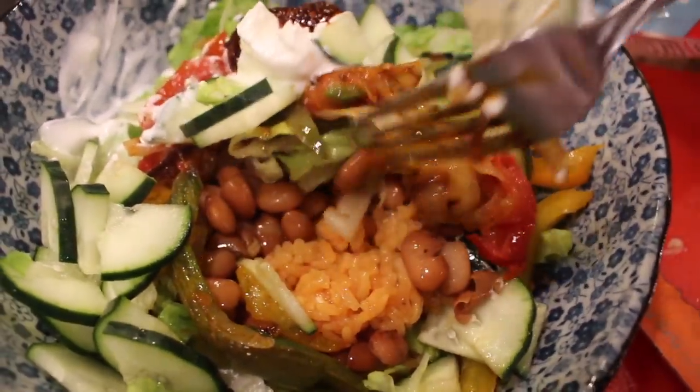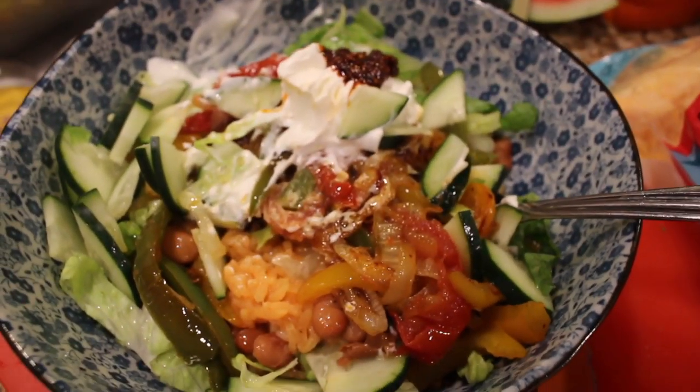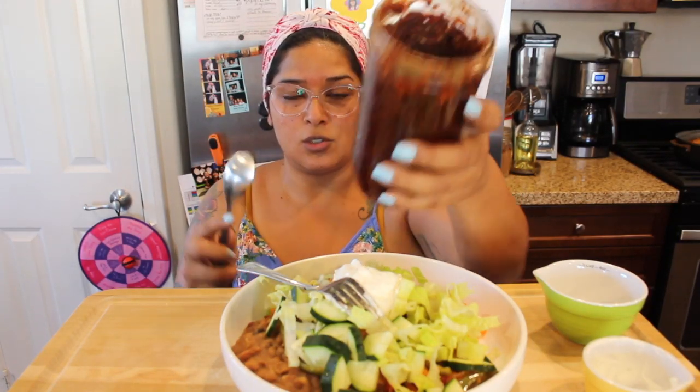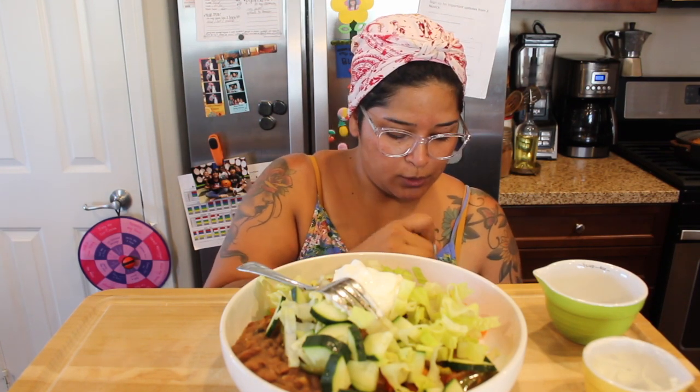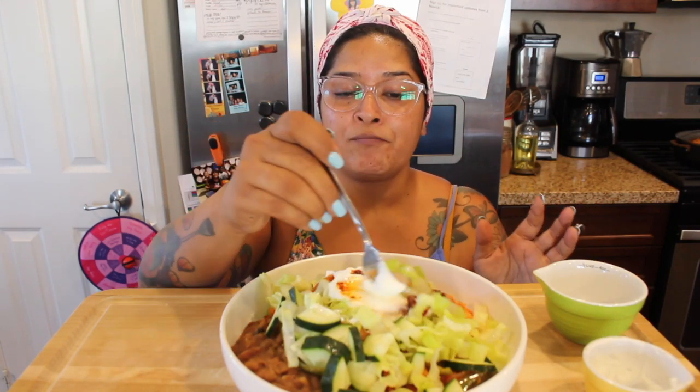Sometimes if I don't have cucumber I'll add very thinly sliced zucchini. I'm going to add just a little bit of my chili oil — it smells super smoky and delicious. Just a little dash though, because it was really spicy yesterday and we were kind of suffering through it. I don't like spicy food to where I can't savor it.